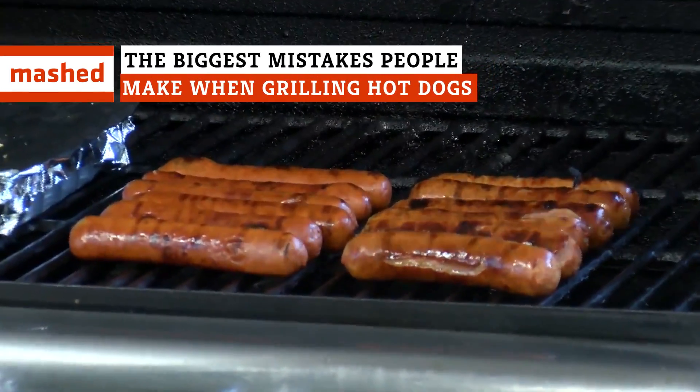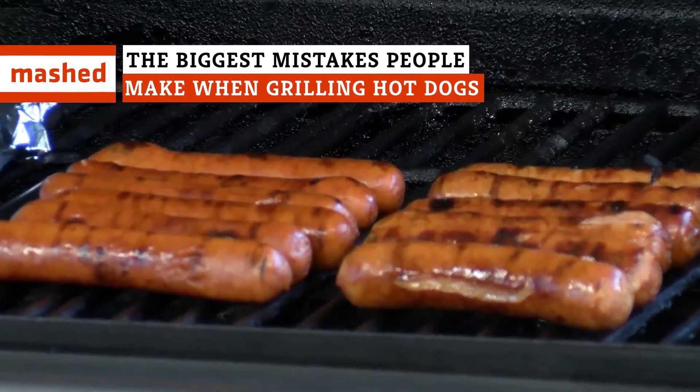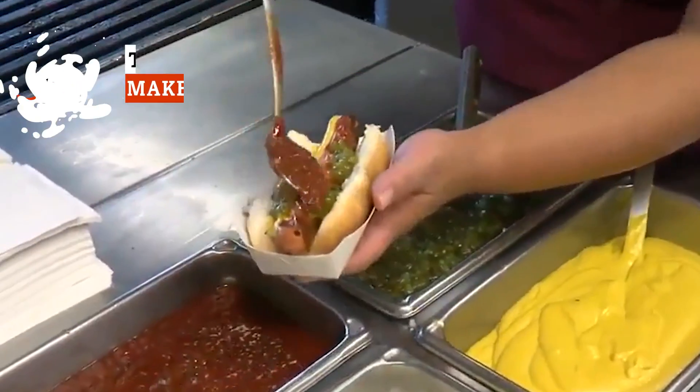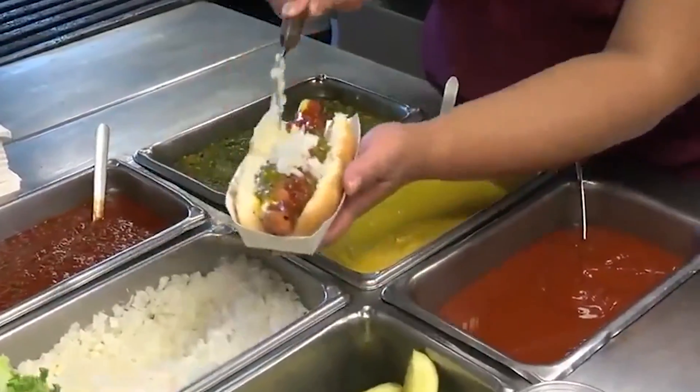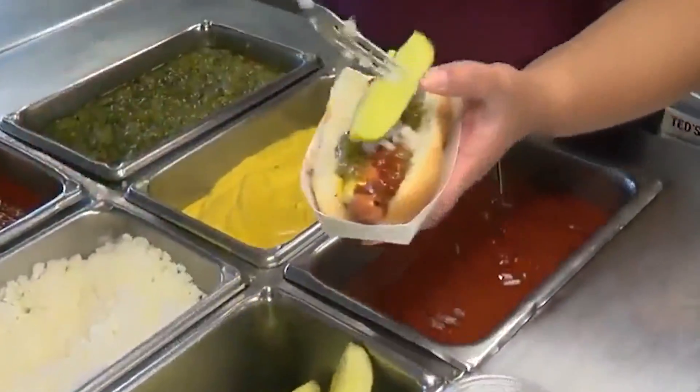Freshly grilled hot dogs are a summertime favorite. What's better than grilling out by the pool? But if you want to recreate those perfectly grilled hot dogs of your dreams, you're going to want to avoid these top mistakes people make when grilling hot dogs.